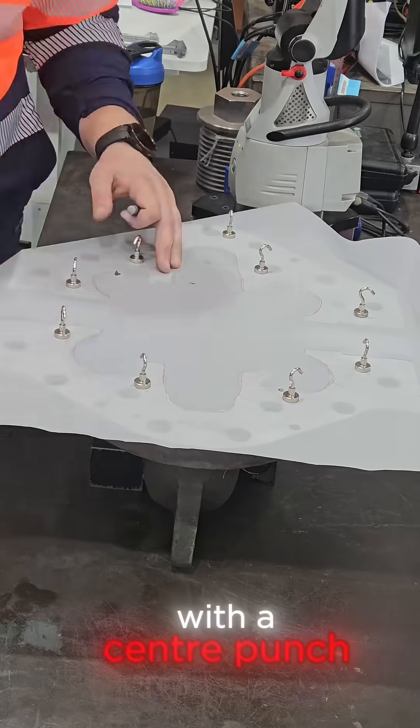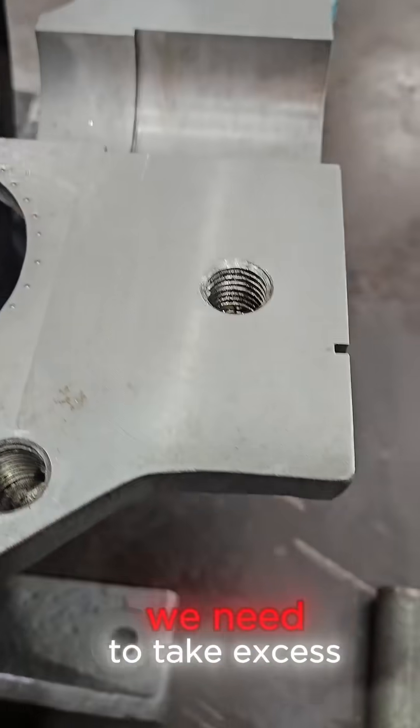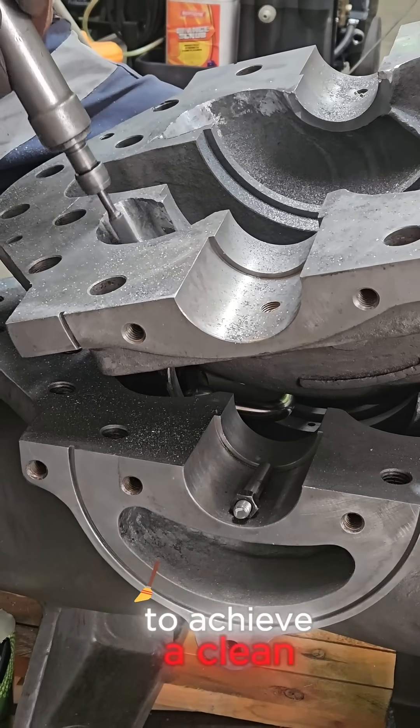Any overhanging areas are marked in red, indicating excess material that needs to be removed. This will be marked with a centre punch. Here's how it looks after the tracing paper is removed — we can see where we need to take excess material off to match the top and bottom together.